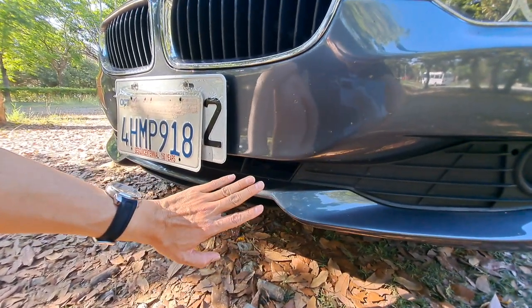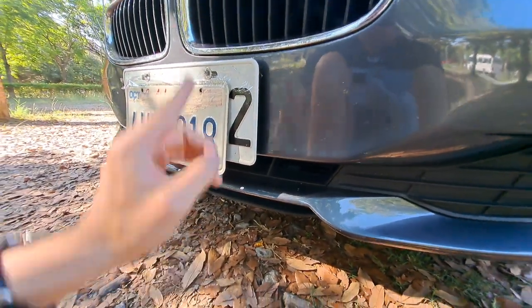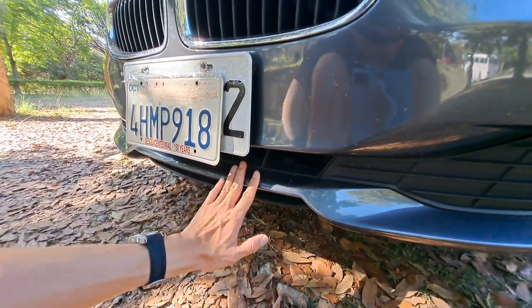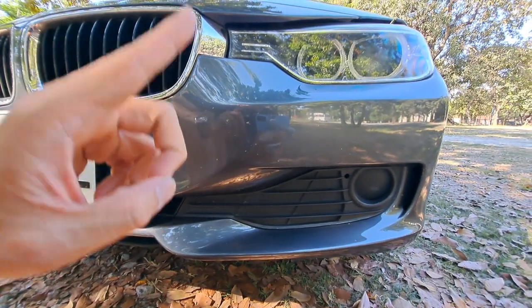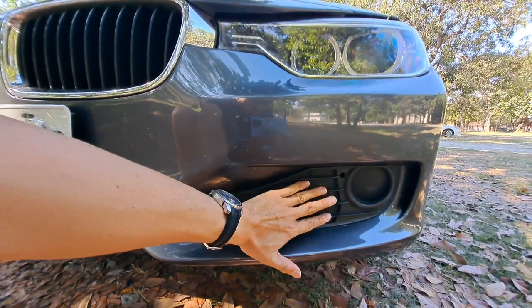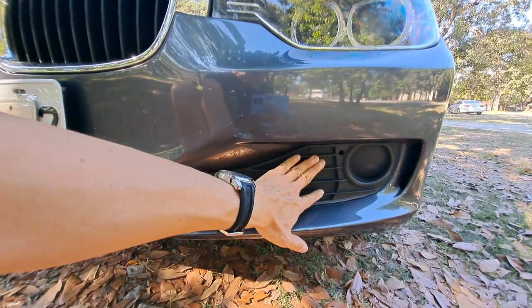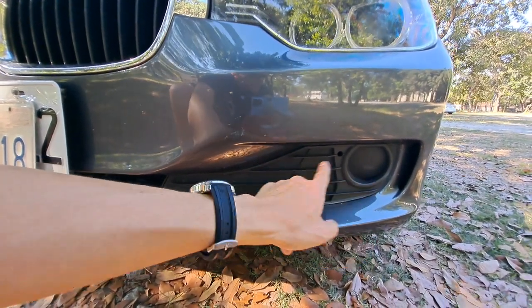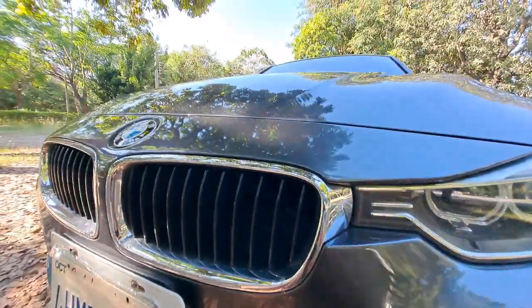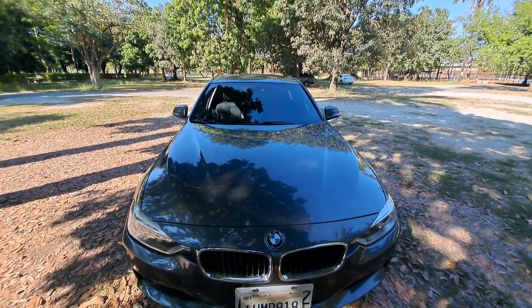We also got a different design at the air dam. Before the F30, we had parallel air dams on the right, left, and center. Since the F30, we got a smaller center air intake. This car is the 316i, which is the entry level for the F30, so the front air intakes here are just decoration — not functional air intakes. But if you have a higher segment such as Luxury, Modern, or Sport, there will be real air intakes. There is still another design difference from the E90 to the F30.